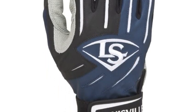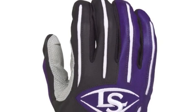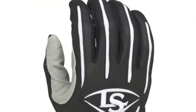Created with embossed goatskin palm and Lycra stretch zone, these batting gloves will be comfortable and secure on your hands. Swing for the fences with the Louisville Slugger Series 5 adult batting glove.